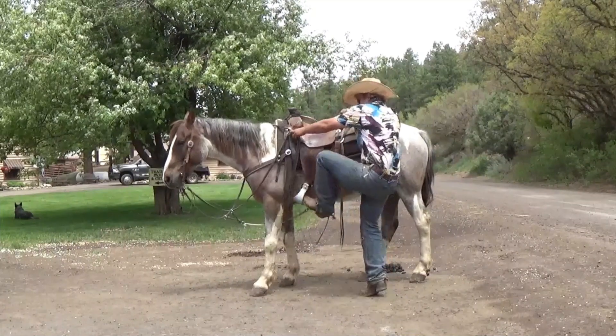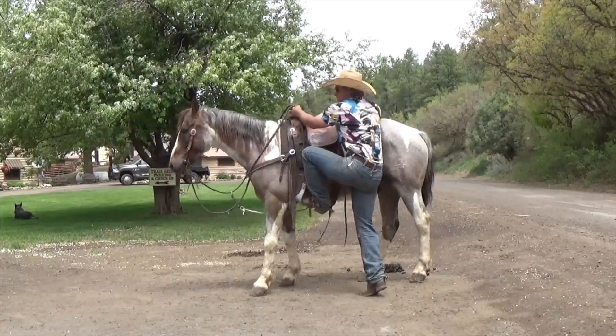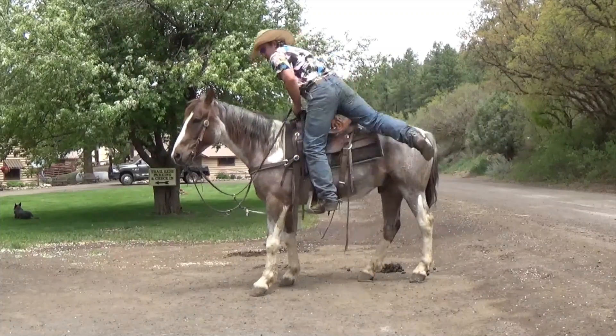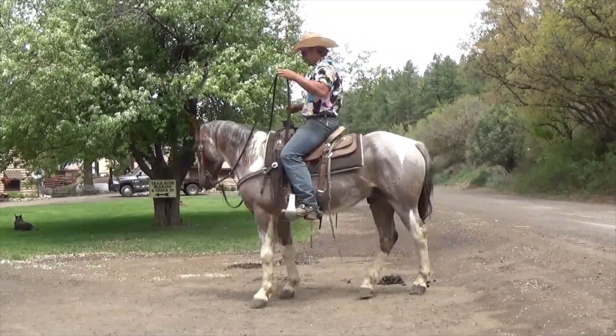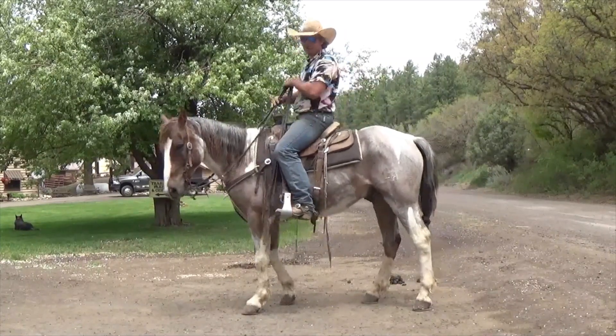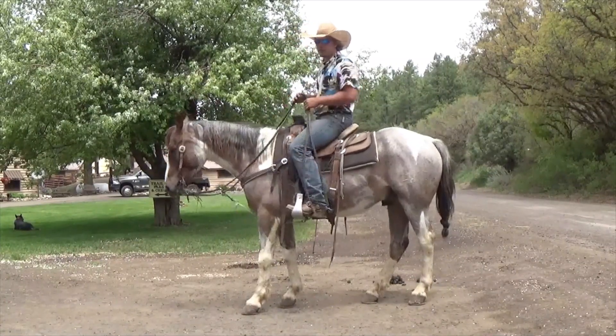I'm just going to put my left foot in the stirrup. Make sure my horse isn't going to go anywhere. Stand straight up in my stirrup, swing across, find my other stirrup. You're going to have a scabbard under your leg and all that — your guide will make sure your gun's in there.